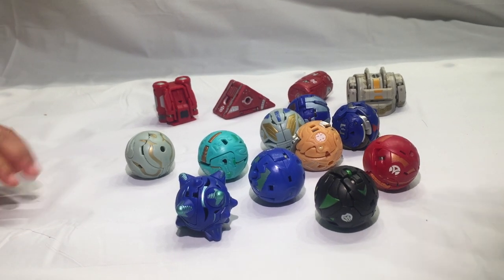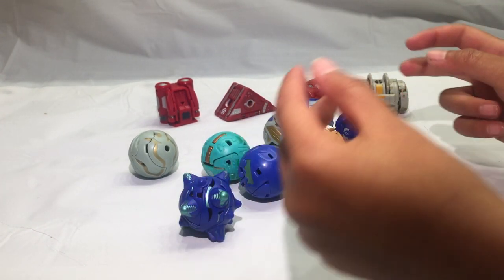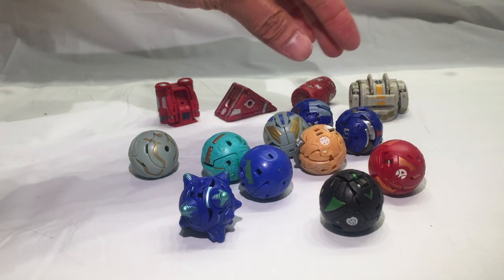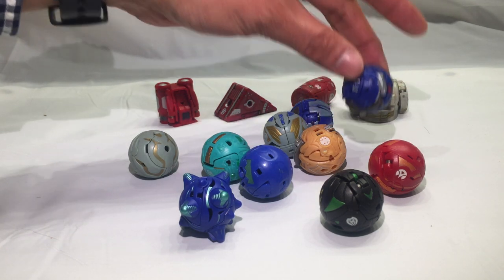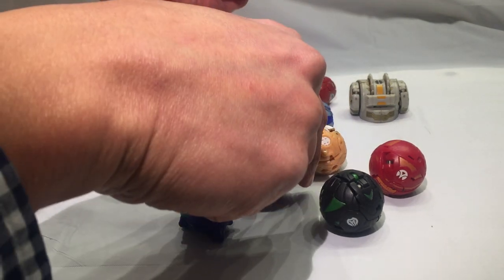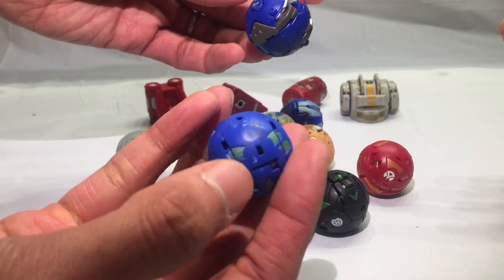These two guys have magnets — this blue guy and this blue guy. When you put the magnets together, this one transforms. Sometimes you just drop them and they transform. Let's transform this guy because he's the transformiest. He does have a magnet in there, and as Alphonsus Prime says, this guy also has a magnet over there.